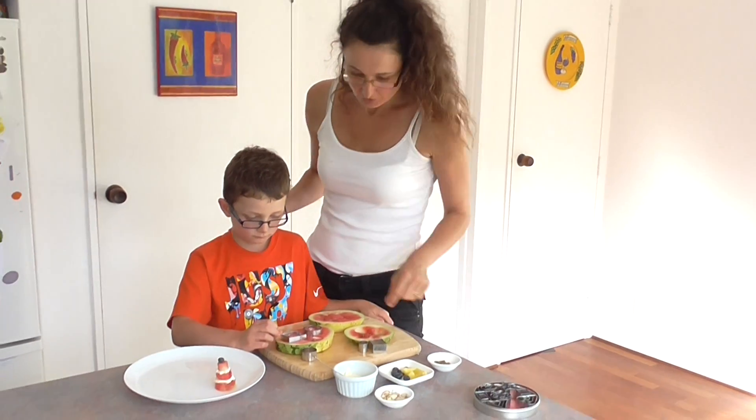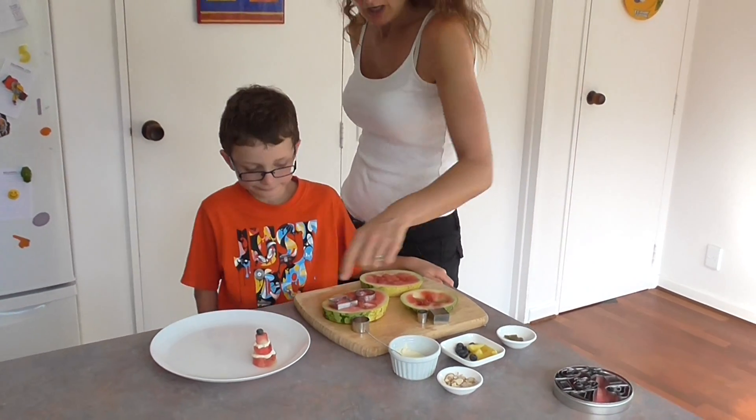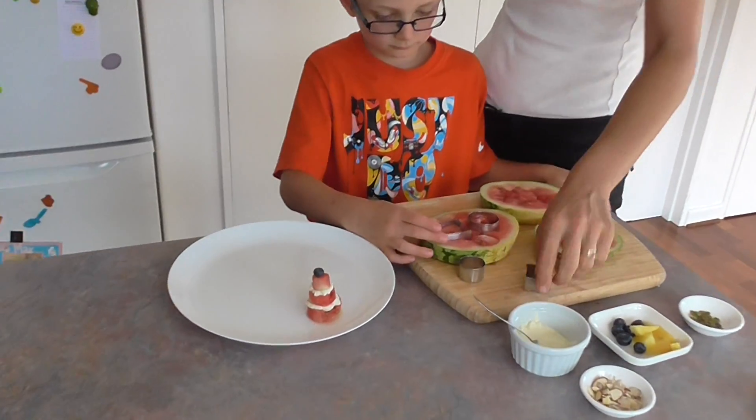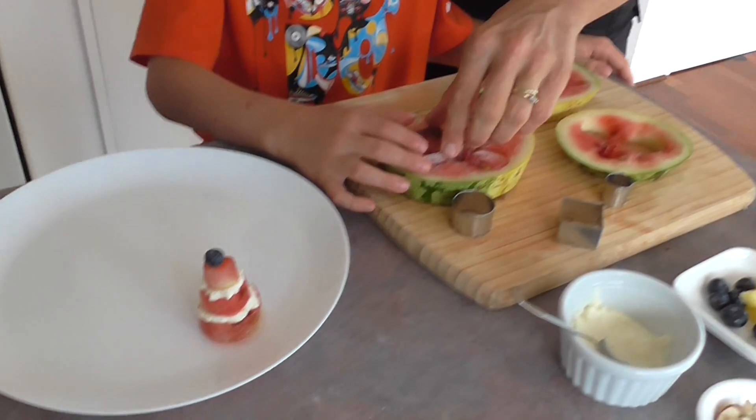Hi, welcome to Vegucational Video Adventures. Today Joe and I are going to be making watermelon cake, but not like you would normally do it — watermelon cake. So we made one like this; we're using some metal cookie cutters, and we cut out one. Joe's about to cut out another.